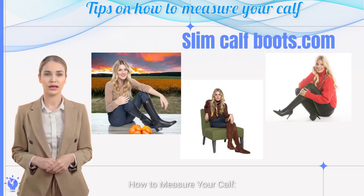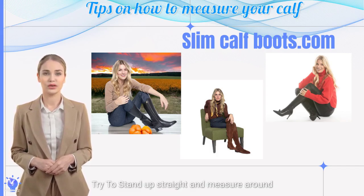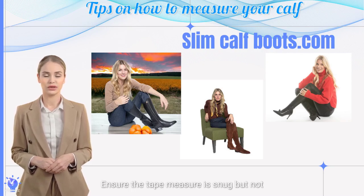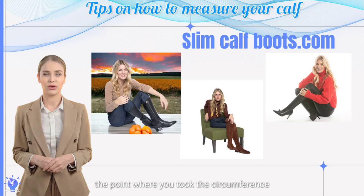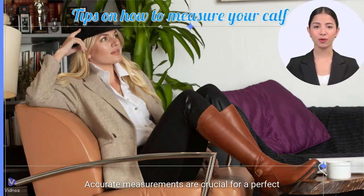How to measure your calf. Calf circumference: try to stand up straight and measure around the widest part of your calf. Ensure the tape measure is snug but not tight. Calf height: measure from the base of your heel to the point where you took the circumference measurement. Accurate measurements are crucial for a perfect fit.